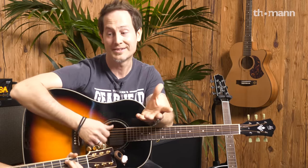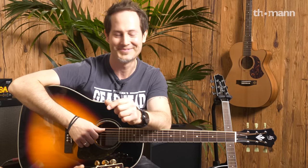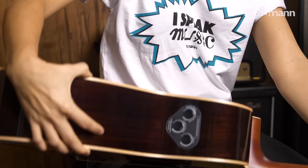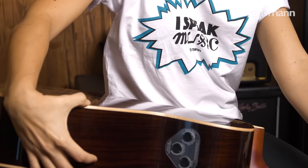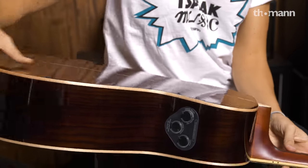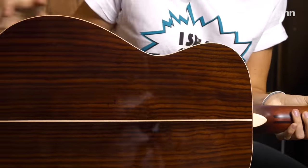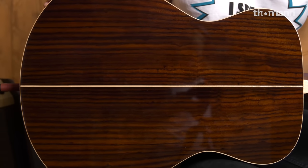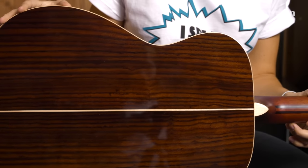The woods are pretty standard, but nowadays they're not really standard anymore. On the front you have solid spruce, and on the sides and back it's rosewood — and not just any layered wood, it's solid rosewood. That's a feature you don't get very often, especially not under 1,000 euros.